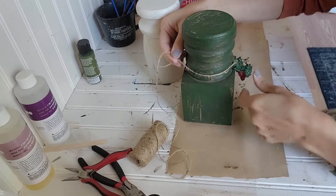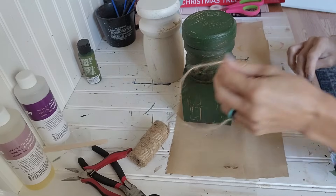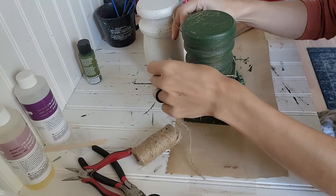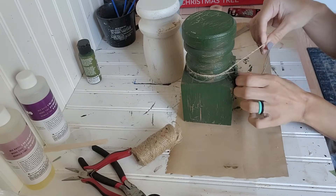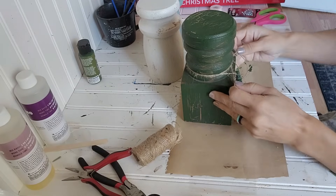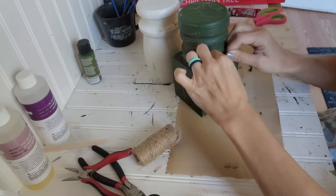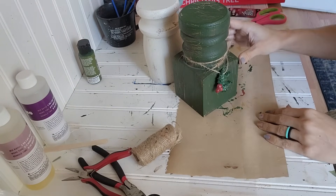I'm going to attach these with twine to these salvaged pieces and then these are done. I didn't want to drill any holes into them. You could put any size Christmas tree that would fit onto it, a Christmas figurine, or just leave it alone as an architectural piece in your decor — I wanted it to be up to whoever ended up buying them. These are going into my booth. I want to make some more because I really love how these turn out, especially this green one. Let me know what you think.